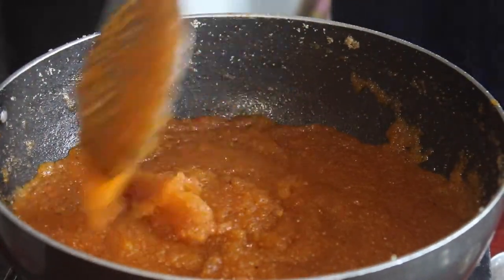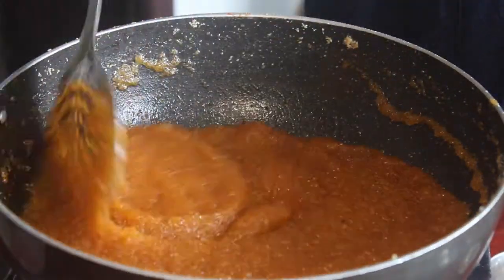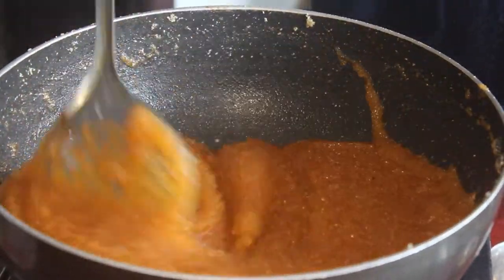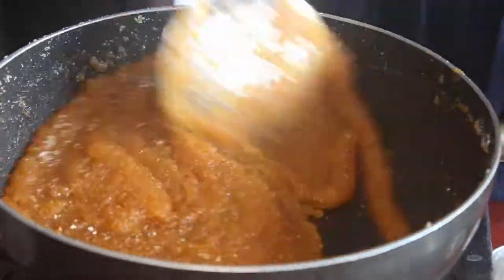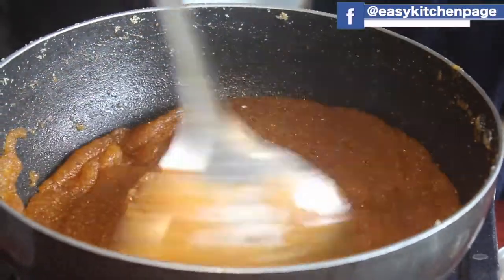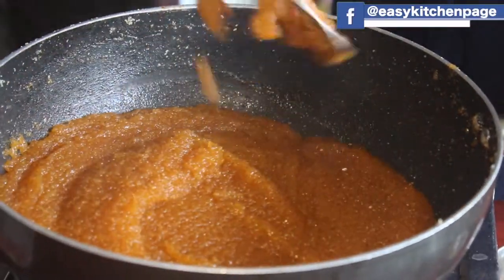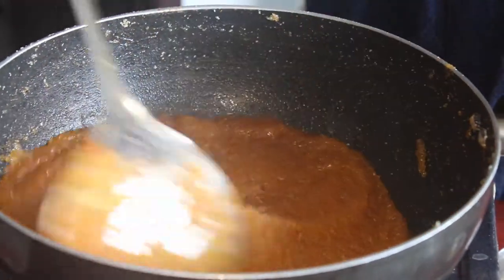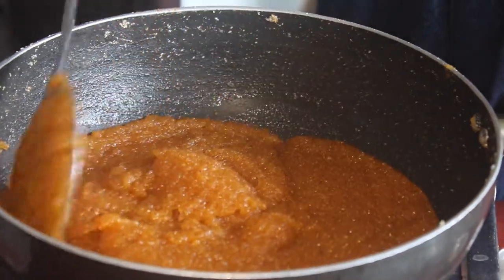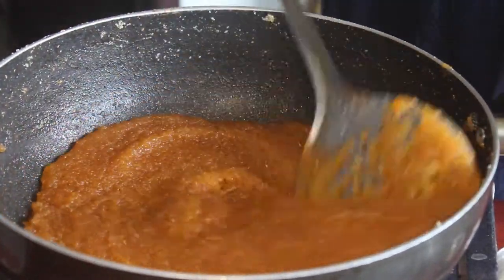We will add it to the base. You can add the base to the base. Not like this — don't stick it. Use a little bit of a knife.